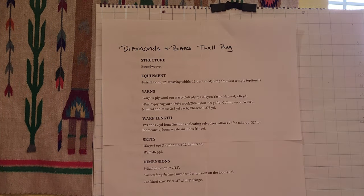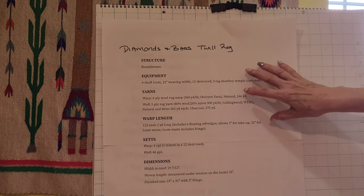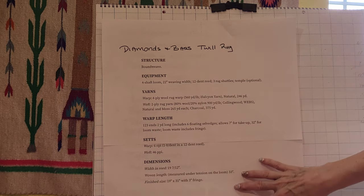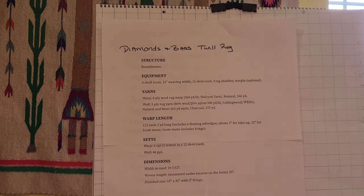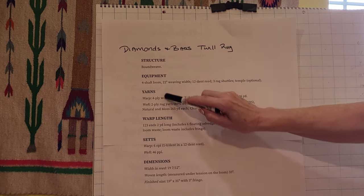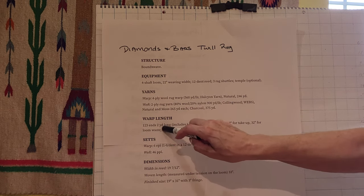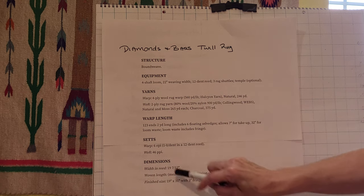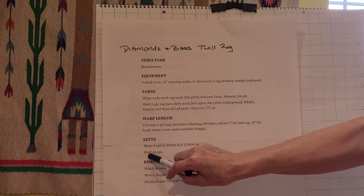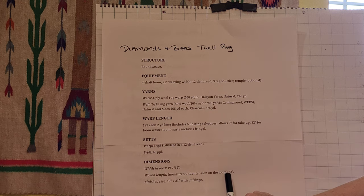Since this is a published draft, I don't feel comfortable showing you the details of the threading or the treadling, but if you go to the Handwoven Magazine website you'll be able to see this information without subscribing. We have the structure — which is bound weave — the equipment needed, the warp and weft yarns required, warp length, number of ends, floating selvage, take-up, loom waste, ends per inch, picks per inch, width in the reed, woven length measured under tension on the loom, and finish size once off the loom.